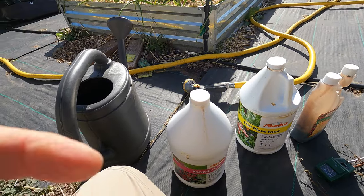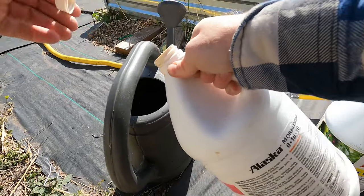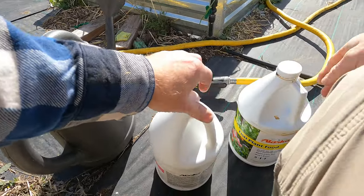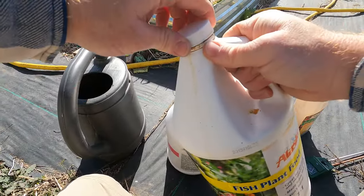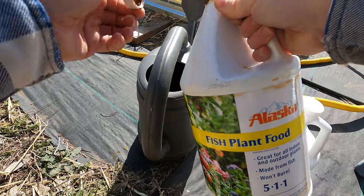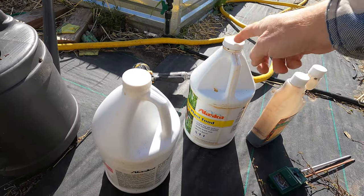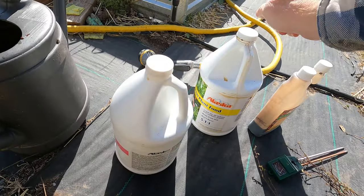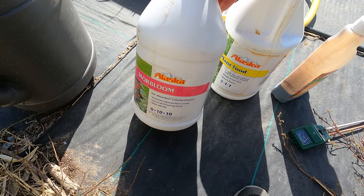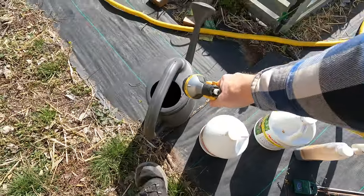For my root veggies that don't like high nitrogen, I'm going to add a fair amount of the 0-10-10 with just a touch of the fish fertilizer which is a 5-1-1 — it's adding some nitrogen but not very much, just a tiny bit. So the mix becomes almost like a 3-10 or 3-12 or something like that. I added quite a bit of the 6-12-6, so that's going to help.